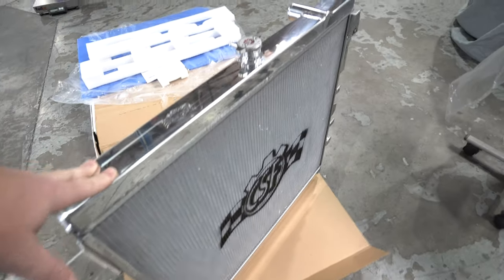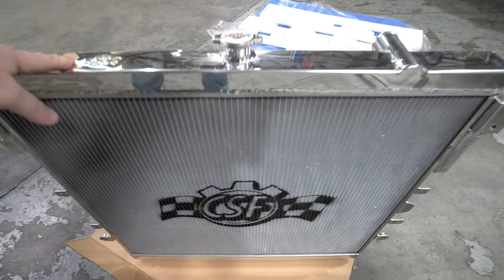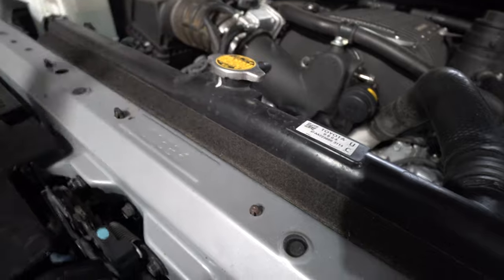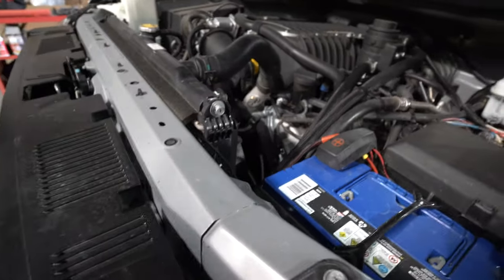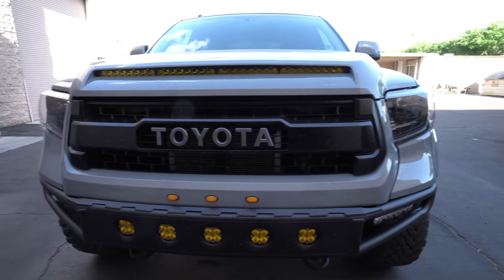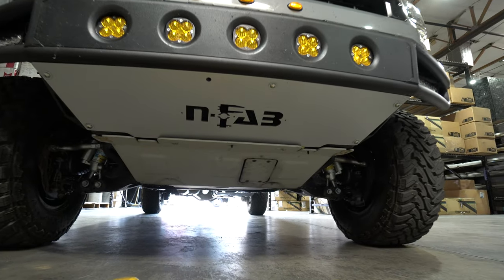Now that we've got the CSF out, we can pull the factory radiator out and compare. This is the factory radiator — plastic end tanks, standard rubber hoses, standard radiator cap. Obviously Toyota is notoriously known for lasting 800,000-plus miles, but with a supercharger, better cooling will make the performance of the vehicle much greater.